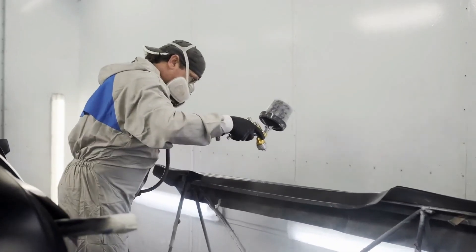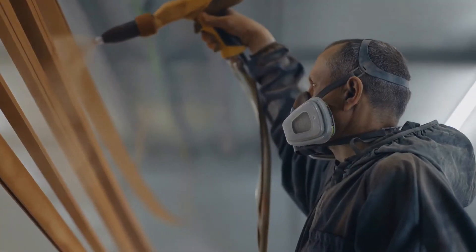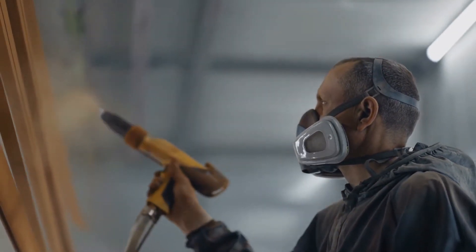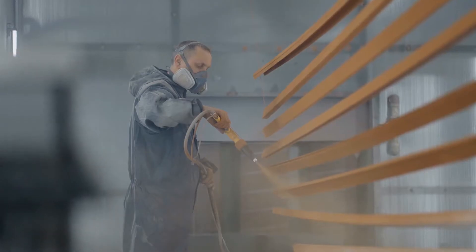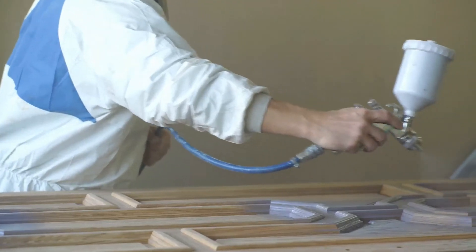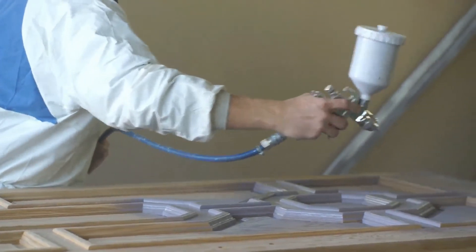Top 5 Best Paint Sprayers. Are you looking for a good paint sprayer? In this video, I will show you the best paint sprayers. This list is according to my hours of research and also based on my opinion. If you want more detailed information and updated pricing on the products to be mentioned, make sure to check the links in the description box below. Now let's get started!